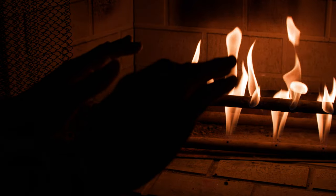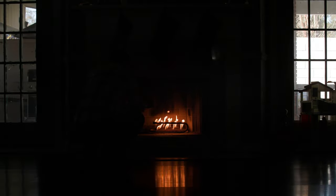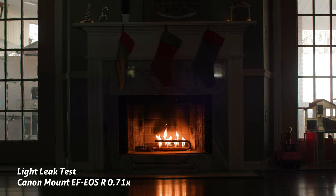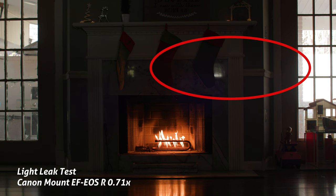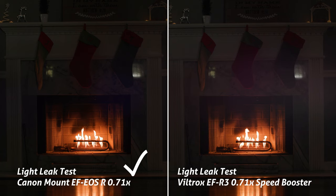For this next section I needed a low-light subject with a high-key backlight, so I used my fireplace — low light on the fire itself and high-intensity light coming through the doors. If you notice the door to the right is a little bit brighter, and if you examine closely you can see a little bit of that light leaking in from the Canon speed booster. But if we switch over to the Viltrox speed booster, you notice it a lot more. So the Canon speed booster is the clear winner when it comes to light leak.